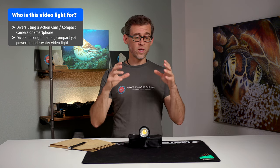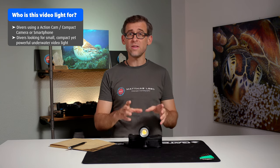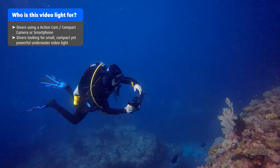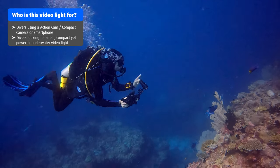People looking for a small, compact yet powerful system that is reasonably priced and easy to use will be very happy with the DiveForg SL50 underwater video light, and it will be a really good companion on their underwater filming adventures.